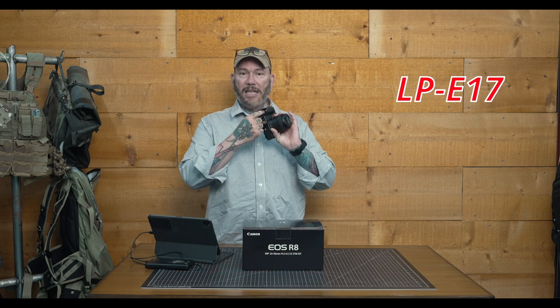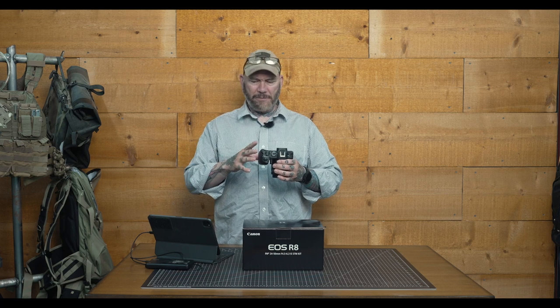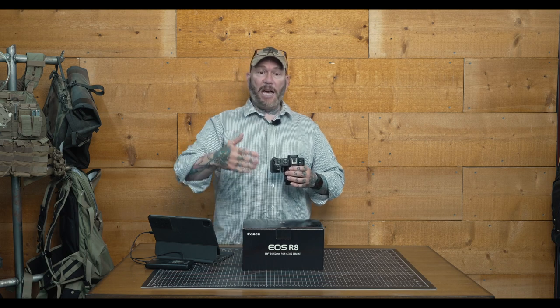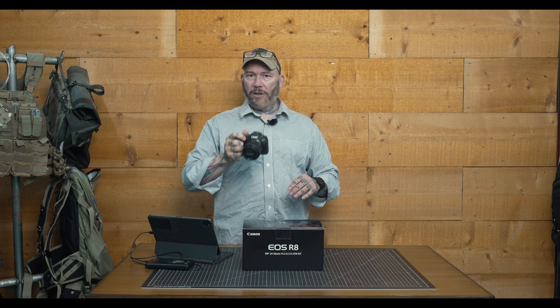We are using the LP-17 battery. A little disappointed in that — I was really hoping they would use the LP-E6, like they did in the R6 Mark II and the R7. Battery life is okay; it's what I'd expect from that battery. This camera is noticeably smaller in the hand than the R6 Mark II. It still feels good though. I like the grip; I wish it were a little deeper. But it still works really well.